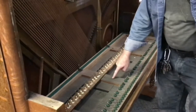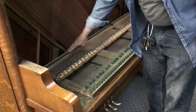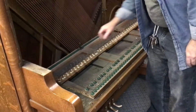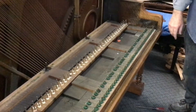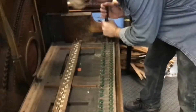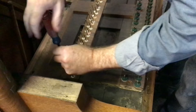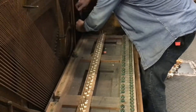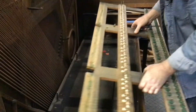We've got the keys out, and the next step is to remove the key frame. The frame is comprised of the front rail, the bounce rail, and the back rail. There will usually be four or five screws on each rail holding it in place. We're going to remove the key frame. Once all the screws are out, it'll just lift right out and you can set it off to the side.